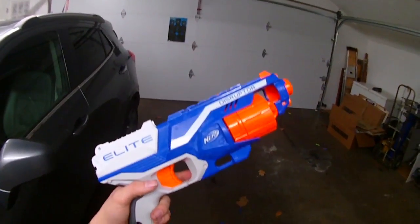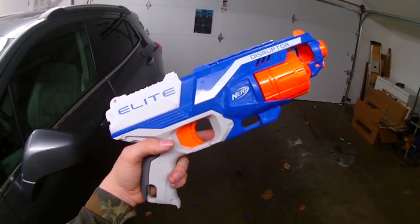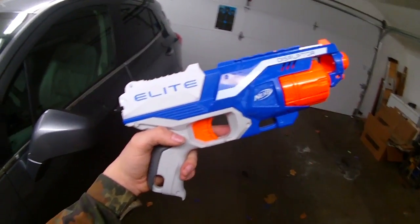I overall really like this. I think that it is more aesthetically pleasing than the Strong Arm and would definitely prefer this over a Strong Arm. So that's been my review of the Nerf Elite Disruptor. Thanks for watching, guys.